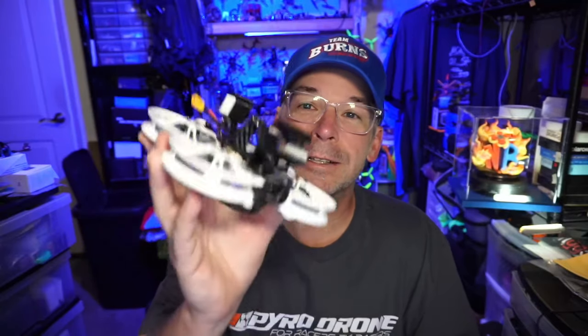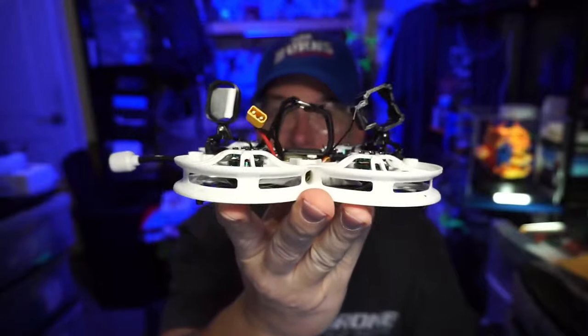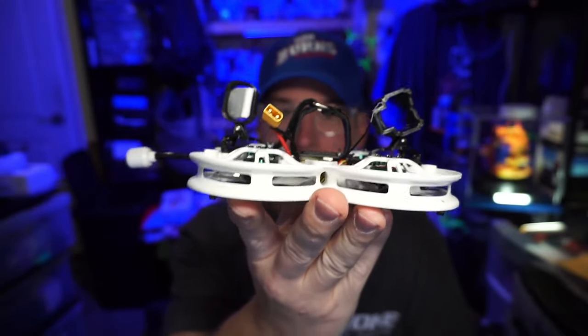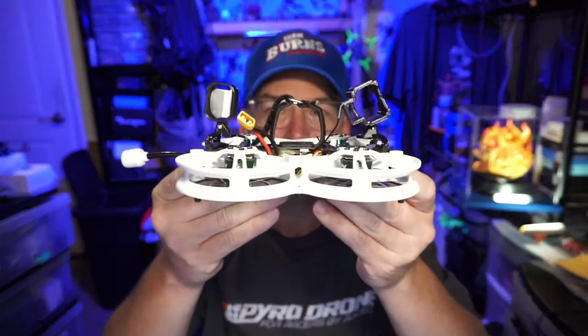Hello everyone, today we're taking a look at the Diatone Taycan C25 Mark II. It's got an interesting feature — two HD camera mounts on there. Before we get into the traditional tech and specs, I think there are a few things that are unique that we need to cover. One would be the dual HD cameras.